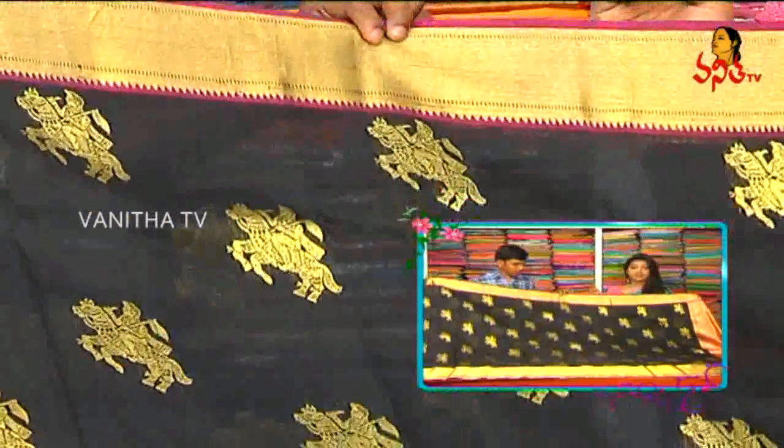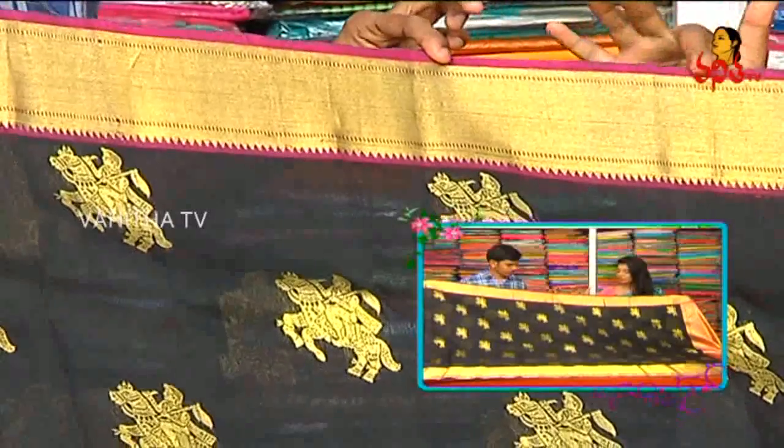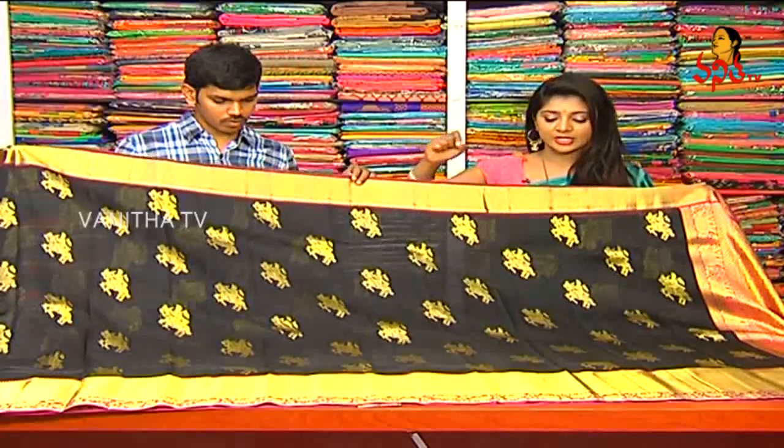This is a gold color antique design and I also make the two sides draw. I also make a magenta and pink combination, as well as a black combination with the base.